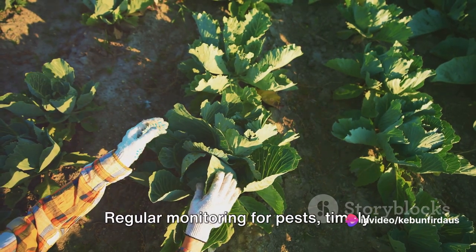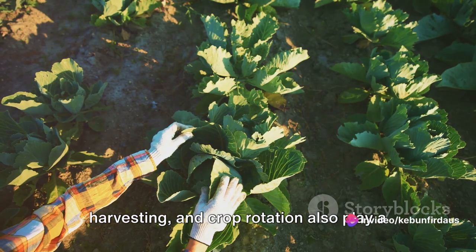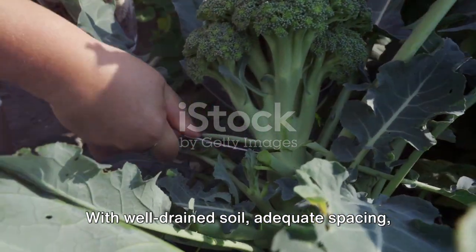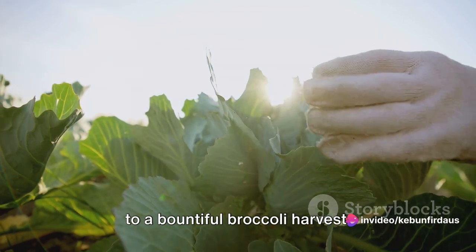and watering. Regular monitoring for pests, timely harvesting, and crop rotation also play a crucial role in ensuring a bountiful harvest. With well-drained soil, adequate spacing, and regular watering, you can look forward to a bountiful broccoli harvest.